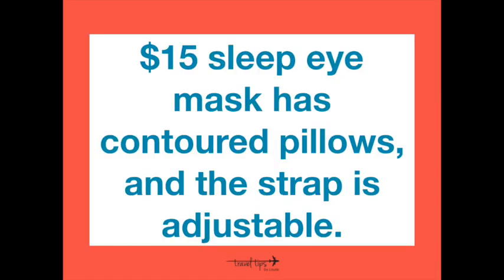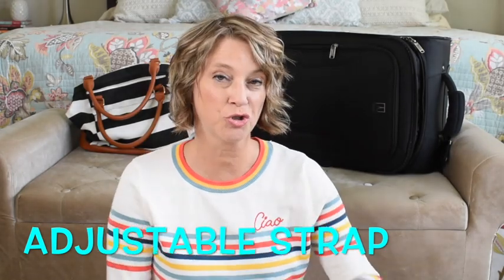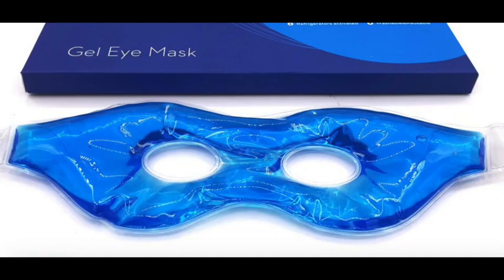The second item for your DIY amenity kit is a sleep eye mask. There are cheap ones at the Dollar Tree, but I'll link a $15 pair from Amazon that have contoured pillows around the eyes with an adjustable strap. Make sure you do not use gel sleep eye masks — those are considered a liquid, the container is bigger than 3.4 ounces, and they won't be allowed through security.